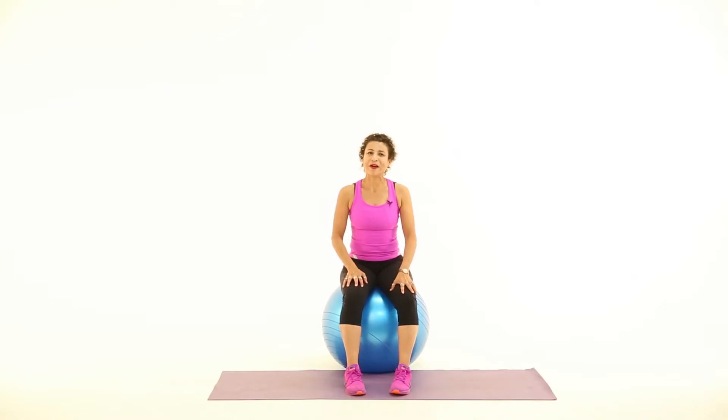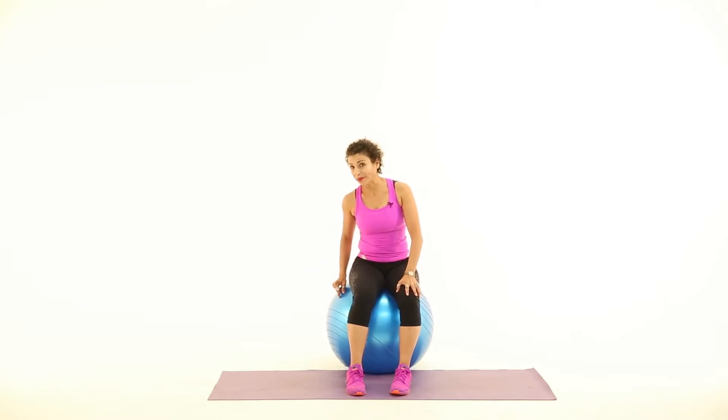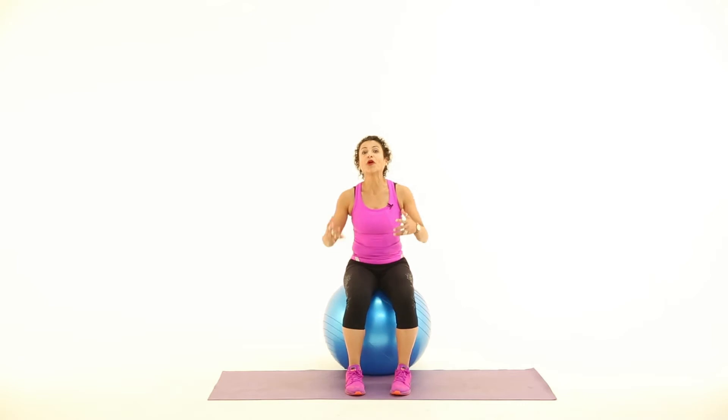Hi, my name is Marietta Mahani and this week's muscle conditioning tip is actually a cardio move sitting down. I'm sitting on a ball and I'm going to be doing a movement called lift off.